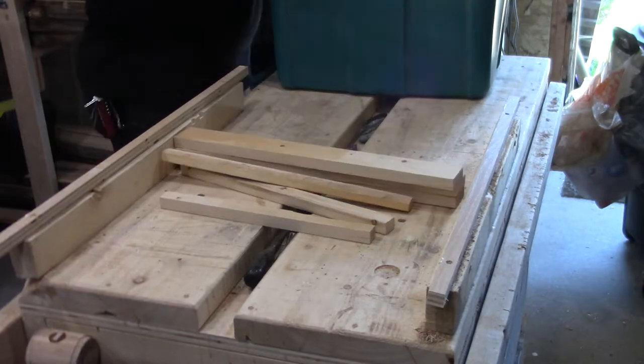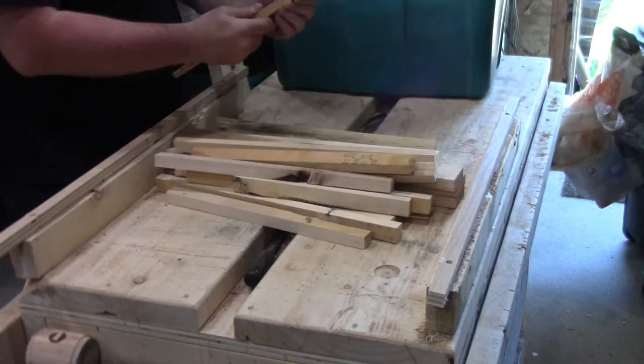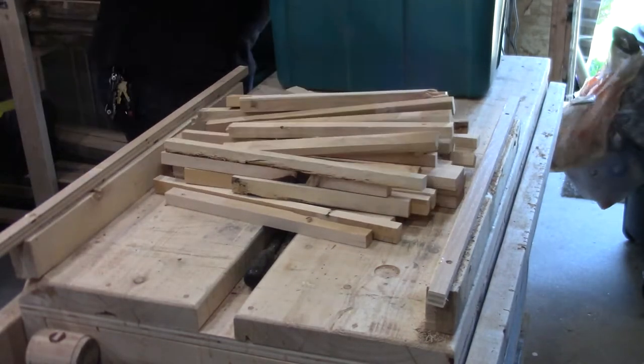I just happen to have a bunch of pallet wood scraps, because I have a bunch of pallets that I do have and have used, so I have some scraps left over. So I think it's something I can put together pretty easily. To start this project off, I pull a bunch of offcuts out of the bin from my attempted butcher block countertop project. If you missed that, you can check that out up here.